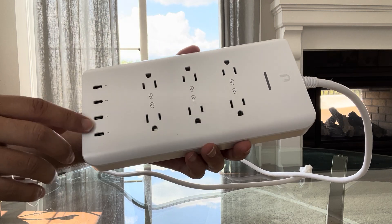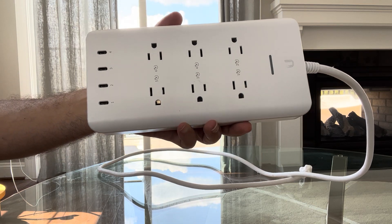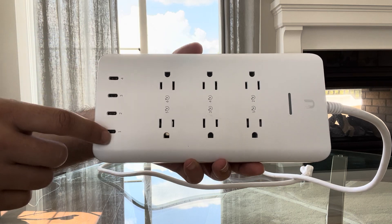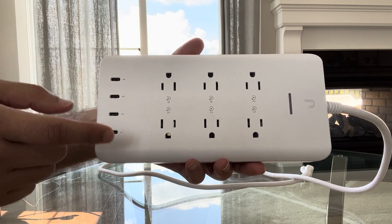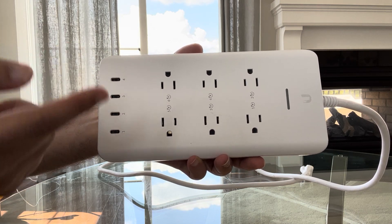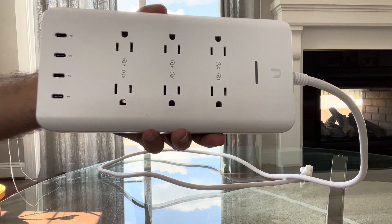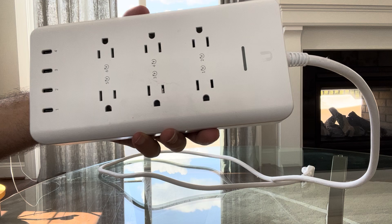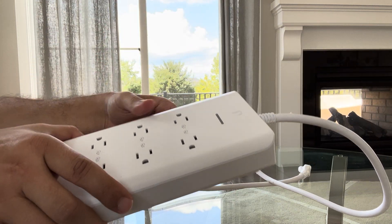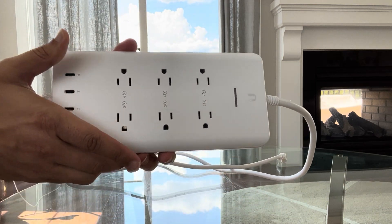It also has four USB-C ports, which allow a total of around 20 watts. You can plug in anything powered by USB-C — your phone, your iPad, and so forth — and it will automatically charge and power your device instead of using the AC power ports. It also has an integrated circuit breaker for current and surge protection, and it comes with a really nice long cord as well.